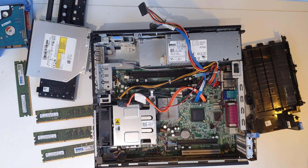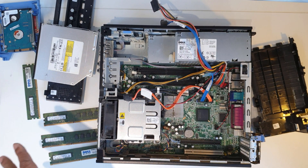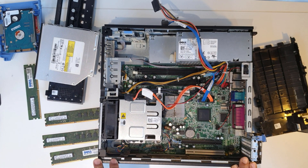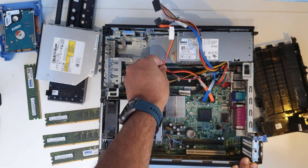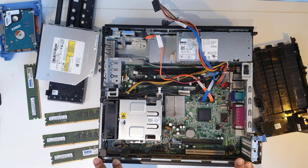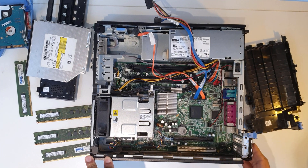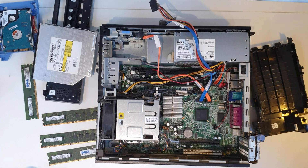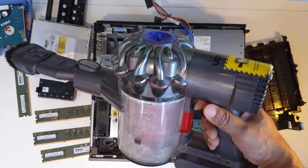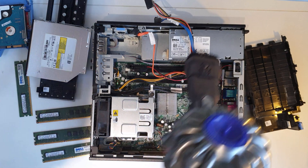So what I'm going to do now is basically just clean it all out and give it a good clean and put it back together again. I was going to put an SSD in to make it faster, but this will be a good useful PC for children to do basic stuff on, or for work. It's not recommended for gaming, I can tell you that. With this processor I wouldn't recommend upgrading it much at all. For cleaning I've got my trusty Dyson handheld - I'm just going to quickly go over it with this first.